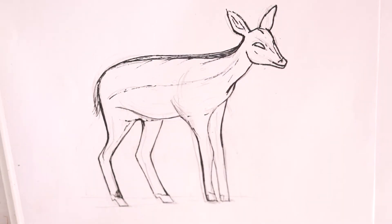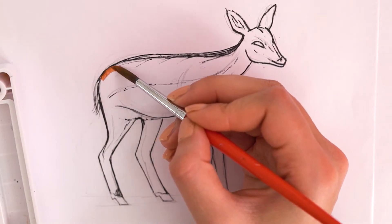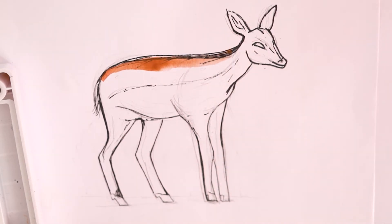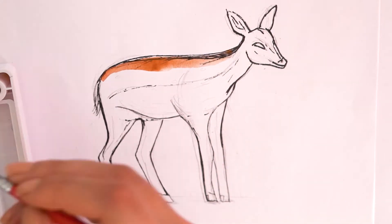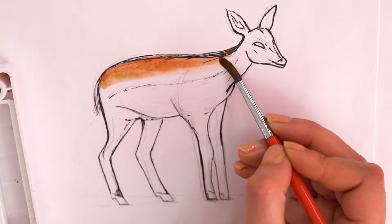Now we take our watercolors and use them on the finished pen outline. We start with a reddish dark brown for the top of the fawn's back. We can get this color by mixing a little red into the brown if we don't have it in our palette already. We can use an even darker brown for the very top.